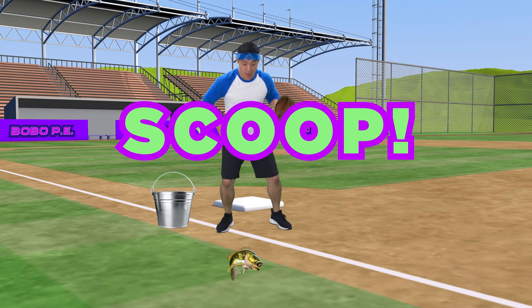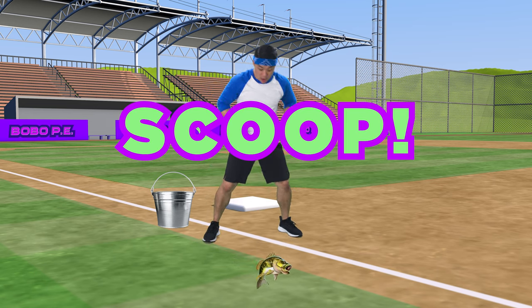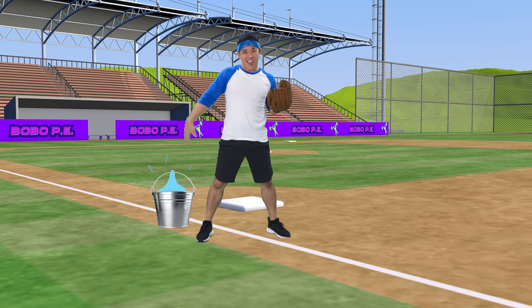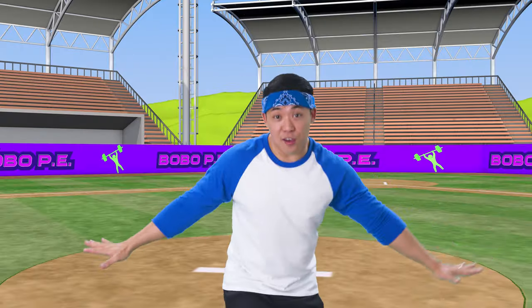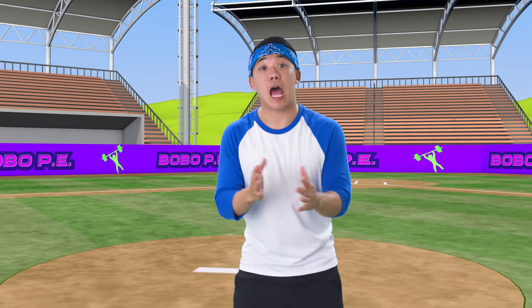Scoop it up! Scoop! Scoop it up! Safe! And so is the bass that was here! Phew! Good work!